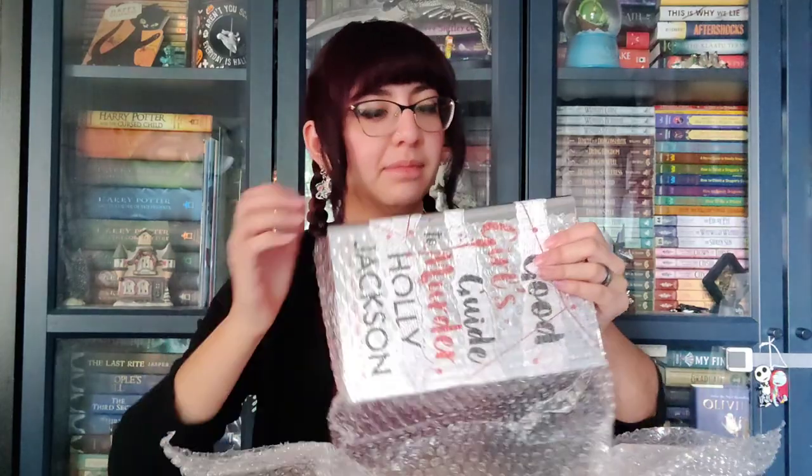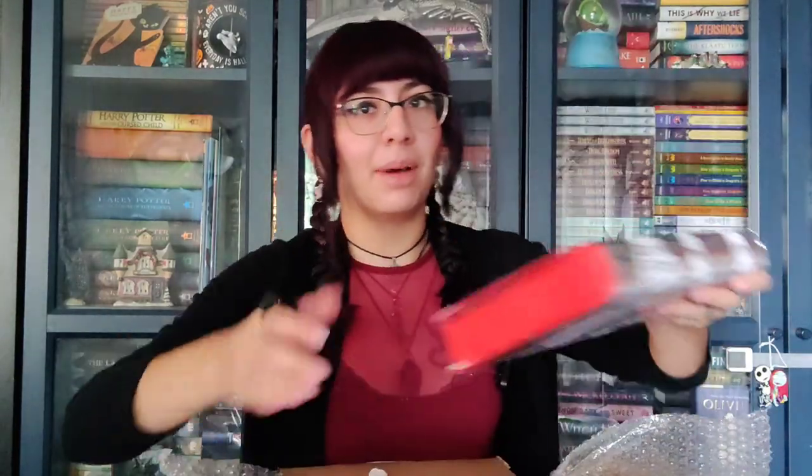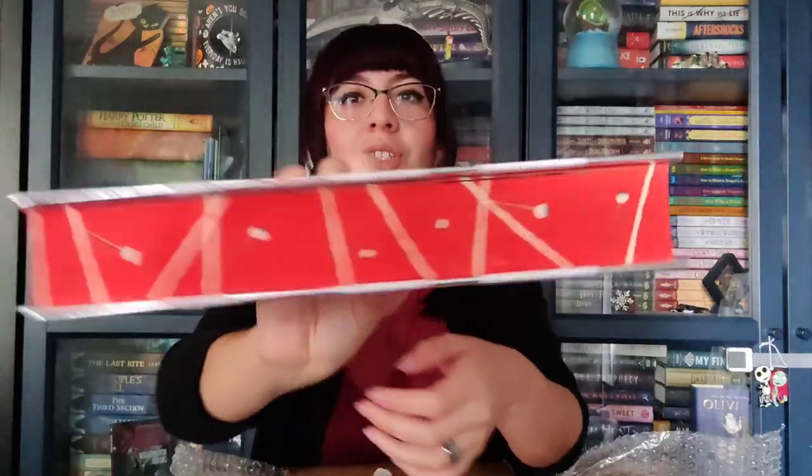Oh my god, this is so cool. It's like better than the mock-up. The Girl's Guide to Murder. It got a little dented at the bottom, but that's okay — I can live with that. Look at those edges.